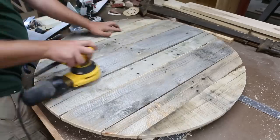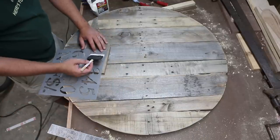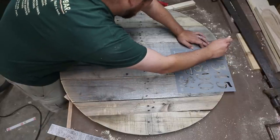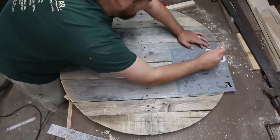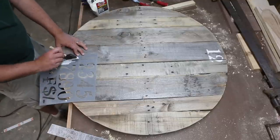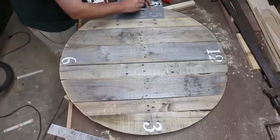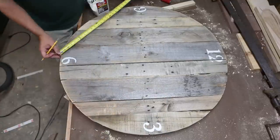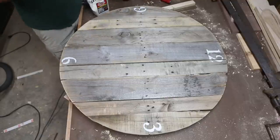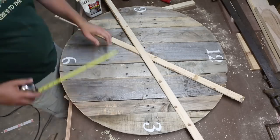Knock down any rough edges with some 120 grit sandpaper. I'm using solid stain left over from the exterior trim on our house — a Benjamin Moore color called Timid White. I started by stenciling 12, 3, 6, and 9, then tried my best to place the other numbers by finding an equal measurement in between. The best way to do this would be to use a protractor or a wedge cut to 30 degrees, but I didn't have either of those.